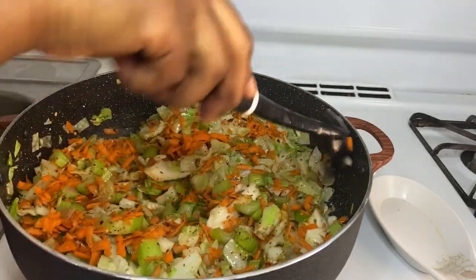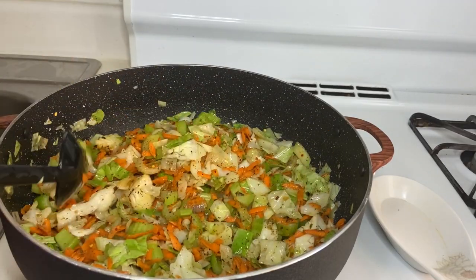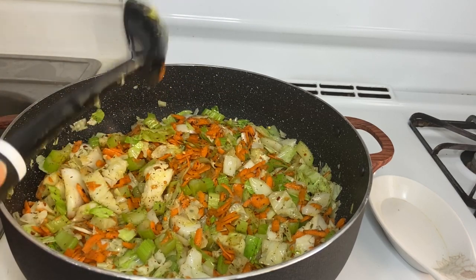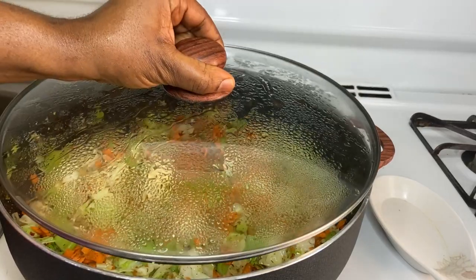Guys, this is a healthy recipe — you can eat this with anything you want: brown rice, white rice, yam, potato, whatever. Okay, let's cover that and let it cook down for about five minutes, and we'll be right back.